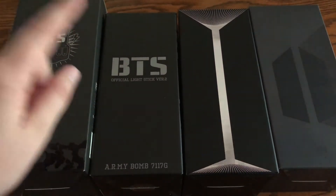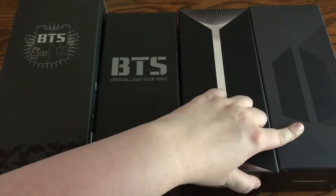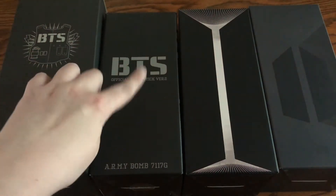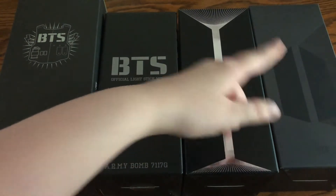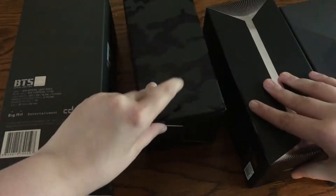So this is version 1, version 2, version 3, and the Map of the Soul special edition. So I'll be calling these version 1, version 2, version 3, and the special edition or the maps version. So let's just go and compare all of their boxes.